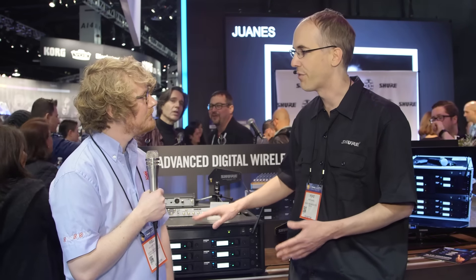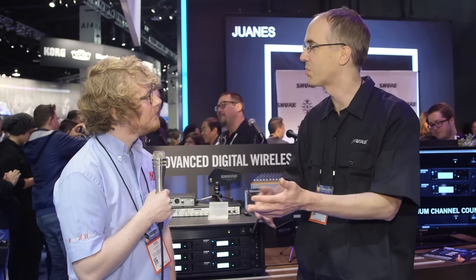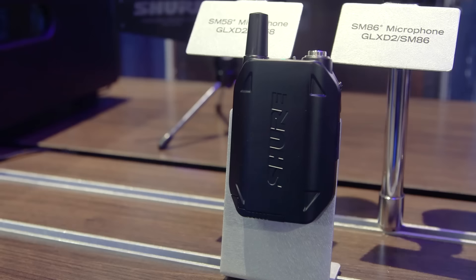The system itself consists primarily of a half-rack receiver with removable antennas, a frequency manager that takes care of all the automatic frequency management, and a directional antenna to point it at the stage and get what you want — but also reject interference like a WiFi access point for improved RF performance.